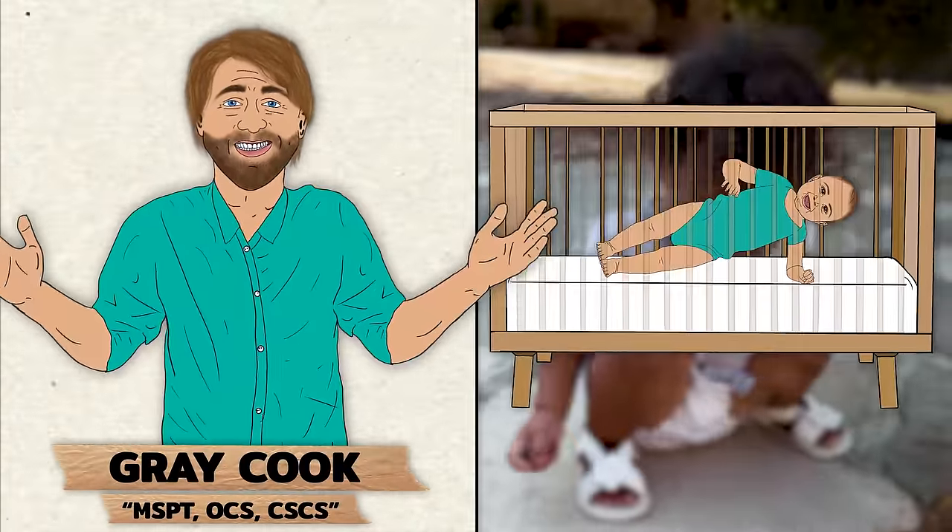That's our focus today. I'll uncover why our ankles tighten up and how to reclaim that childlike mobility you once had. Just like me, you probably need some compelling reasons to invest your time and effort into something. That drive usually comes from understanding the real benefits you stand to gain. So let me lay out why taking the time to improve your ankle mobility is a worthwhile investment.